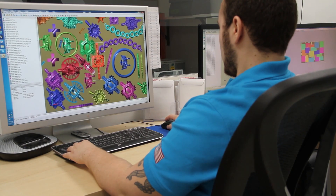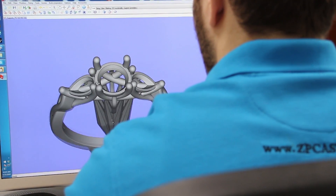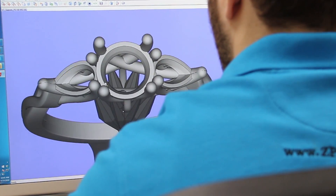A customer will upload or send us a file that they have generated in computer-aided design. We will then take those files, load them to our EnvisionTech printers. From there we will grow the pieces, whichever design they send us. The next morning we will offload them from our 3D printers and then go into a cleaning process.